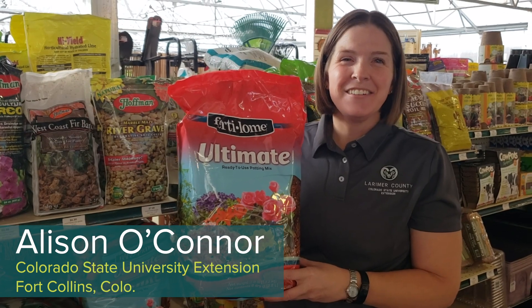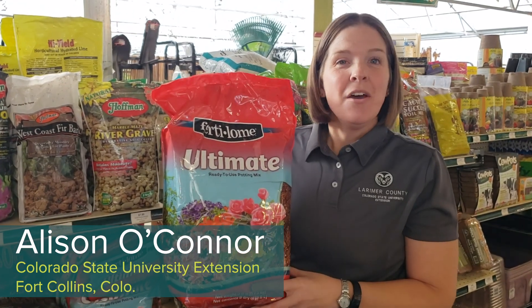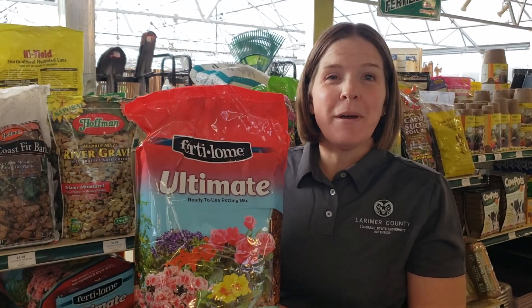Hi, I'm Allison O'Connor with the CSU Extension Office in Larimer County. We're here at Fort Collins Nursery talking about houseplant maintenance.